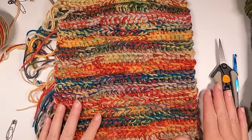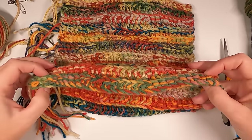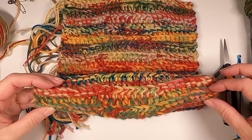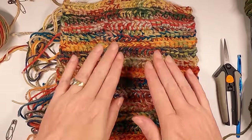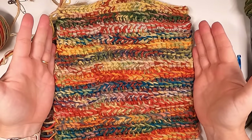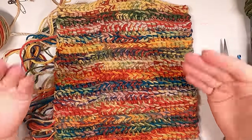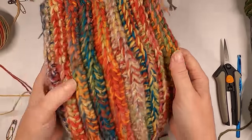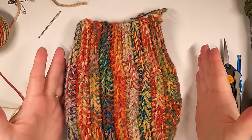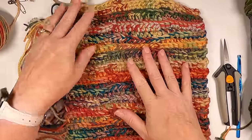Before I get started on showing you how to do this main part — which is super easy — I'm only going to show you one set of two rows because it's a two-row repeat all the way up. I've already done most of my first pumpkin, and I want to give you an understanding of how this is going to work. It's basically just a rectangle that you're making, and you're going to end up folding it in half and making a tube out of it.